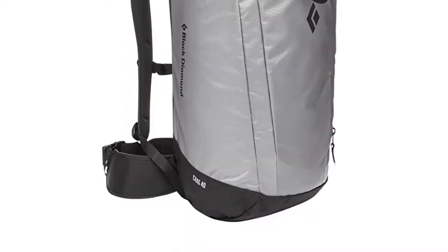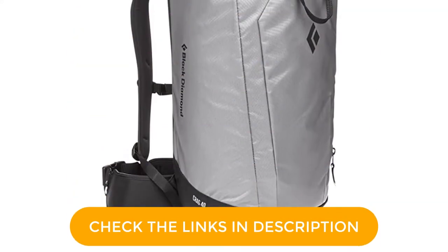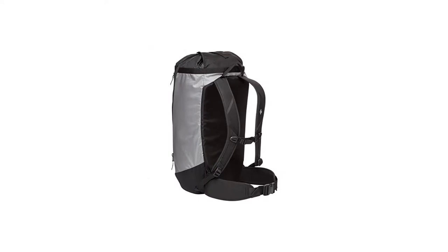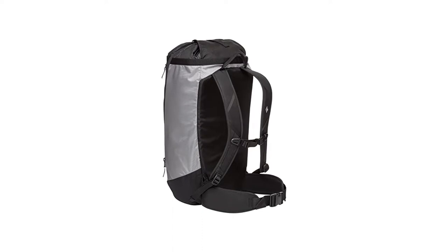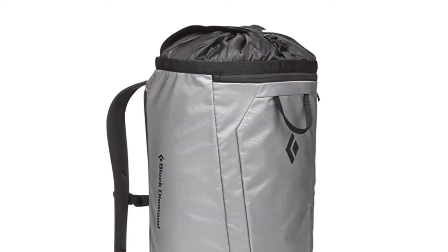The bag's top flap is designed to conveniently retain and transport an externally loaded climbing rope. The sides are made from heavy denier nylon and the bottom from more resistant ballistic nylon. The Crag 40 has sufficient capacity to hold a full-length rope, climbing harness, helmet, rack, shoes, food, and water.